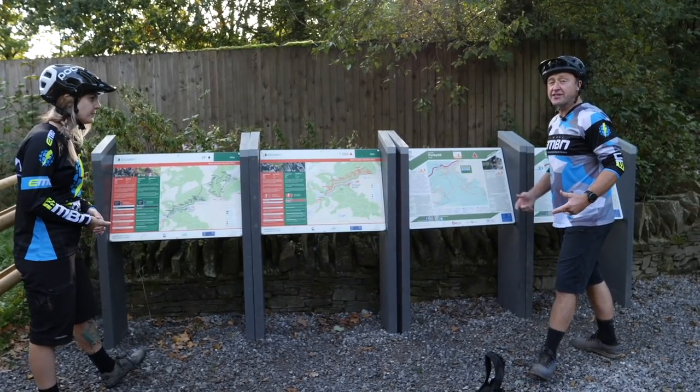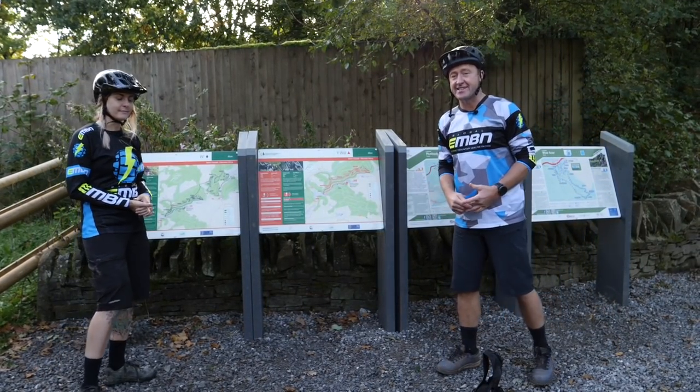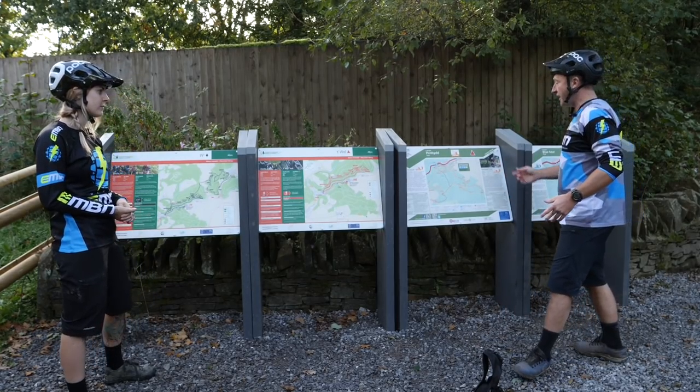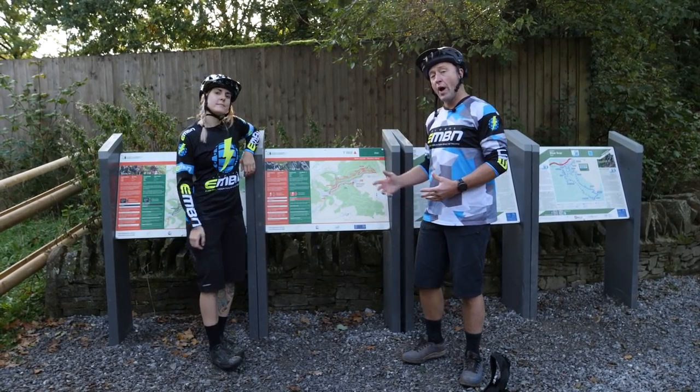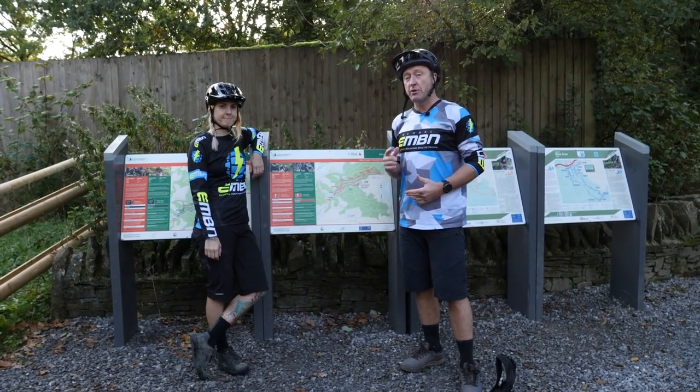We've got a variety of trails to choose from here in the Afan Valley in South Wales — Blue Scar, Penheath, W2 — but it's the famous trail, The Wall, or WAL as it's known locally, that we're going to choose.